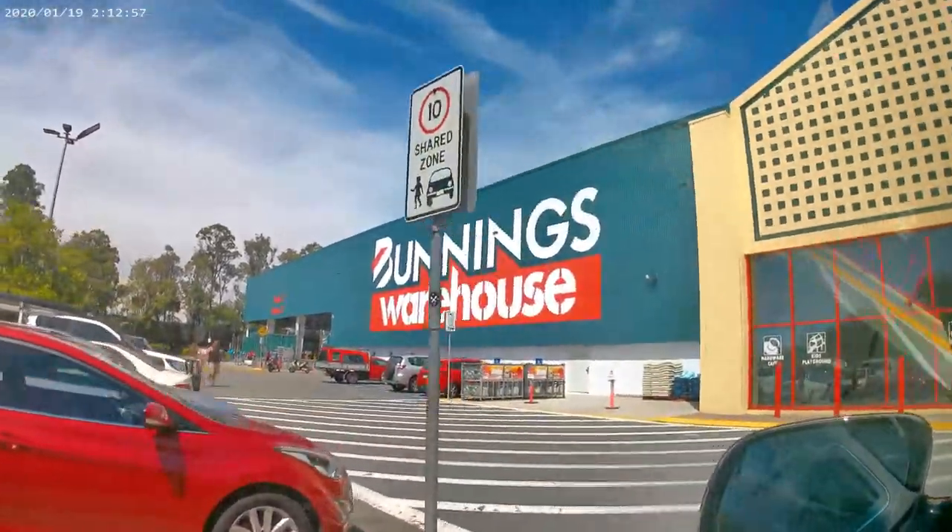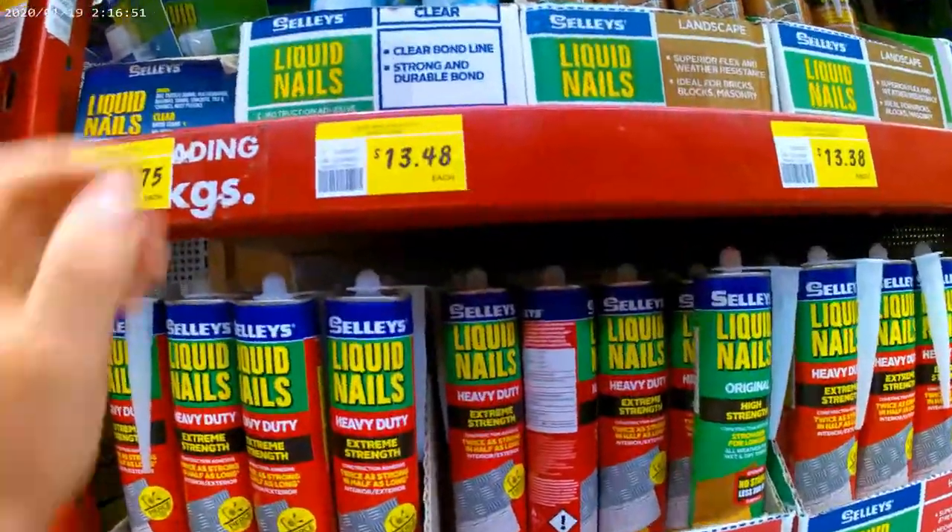So obviously to make this you need supplies, so I went to Bunnings to go and grab a few things I would need.